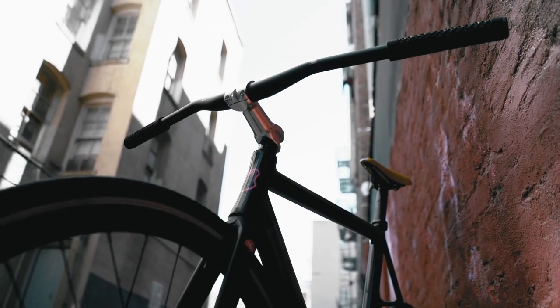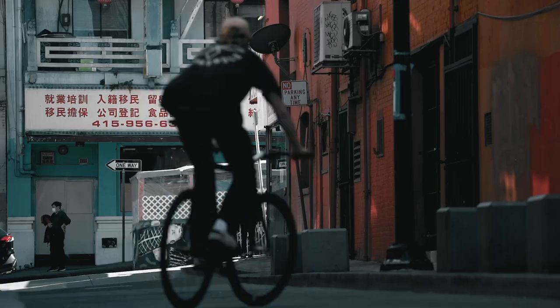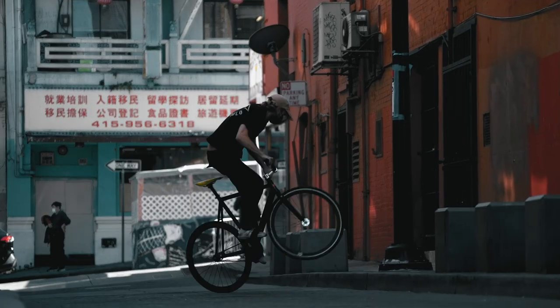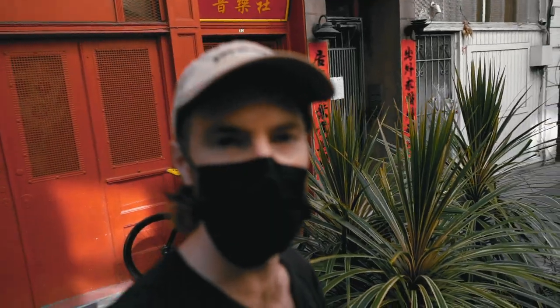Alright everyone, here we are in Chinatown. Right now we've got Brian Dumpler's bike out. He's been sitting in my room for the last five months, and today's the day that he comes back to get it. So I figured we'd take it for a little spin, ride around, and do a bike check on it. Show you guys what Brian's bike looks like now that it's not in my room.